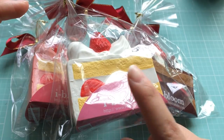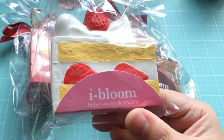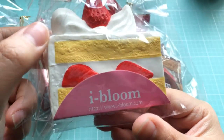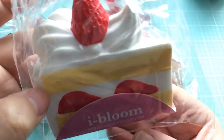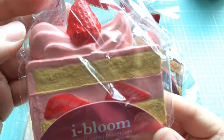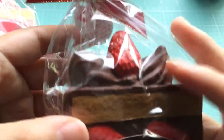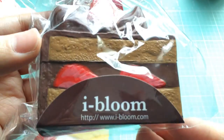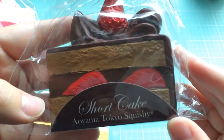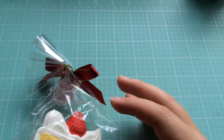I'm actually going to open one of them up, probably this one because I like it the most. So they do come in three designs. You've got this white cake with the white icing and strawberries in the middle, then you've got the pink one with pink icing and strawberries, and then there's the brown chocolate cake with the brown icing and strawberries.